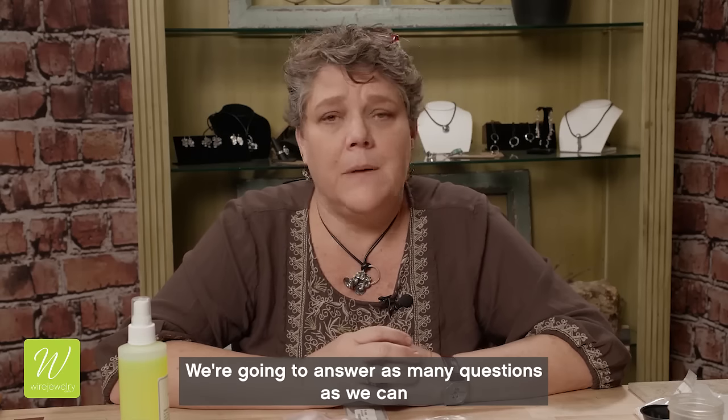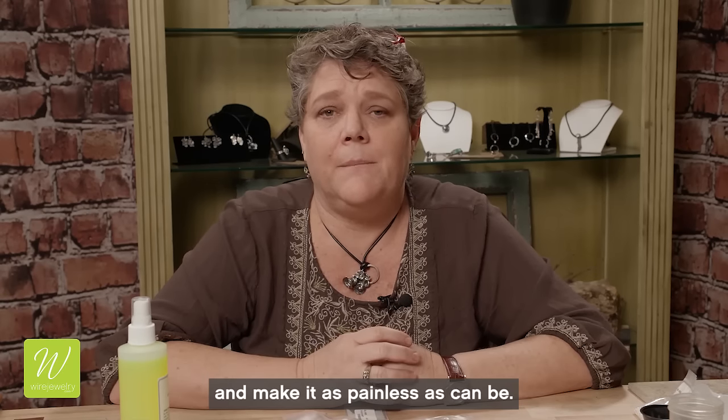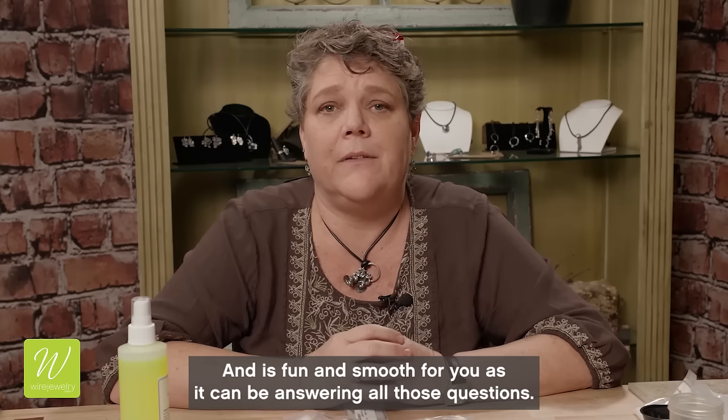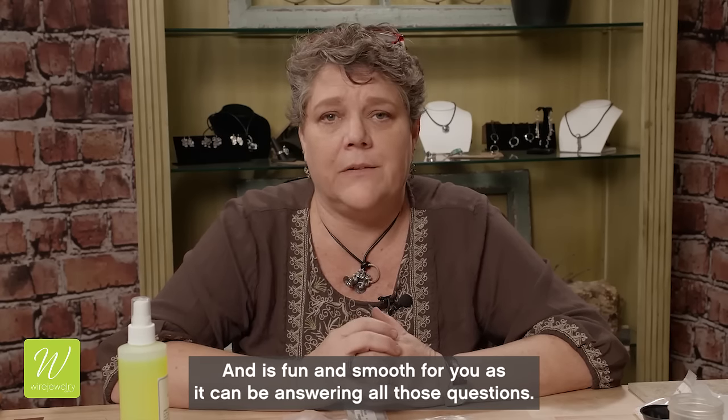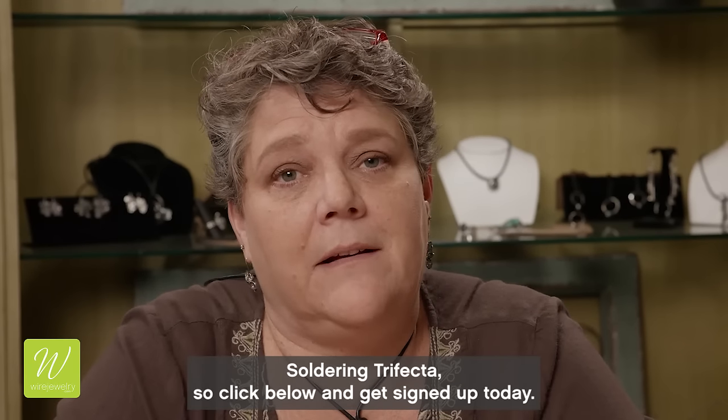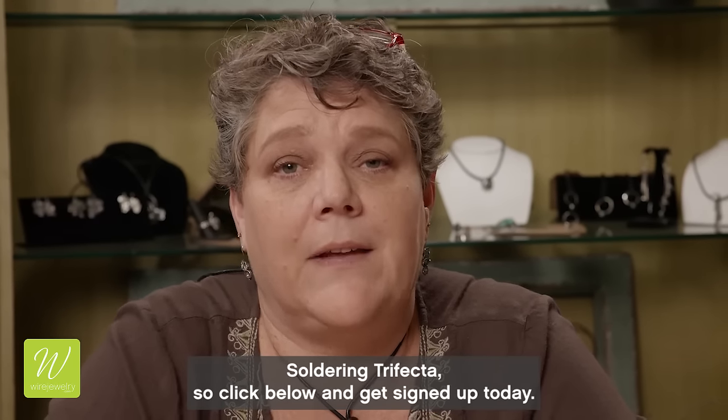We're going to answer as many questions as we can and make it as painless and as fun and smooth for you as it can be. I'm really super excited about my new class Soldering Trifecta, so click below and get signed up today.